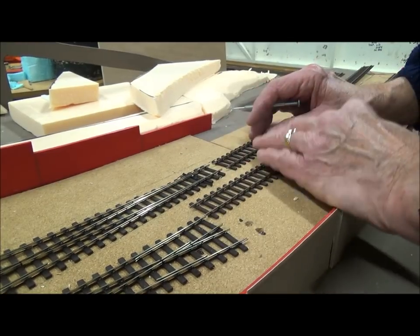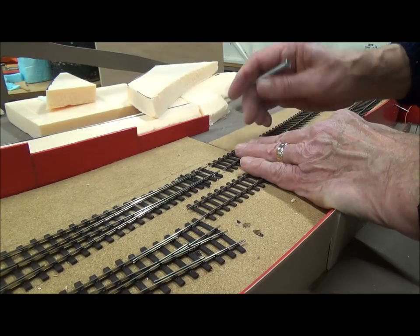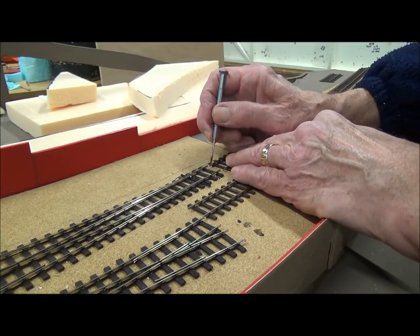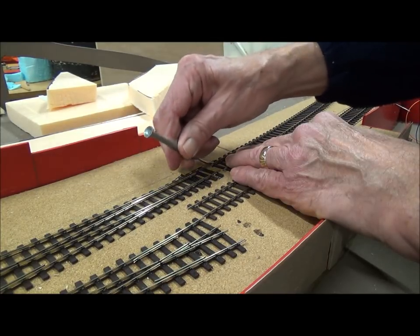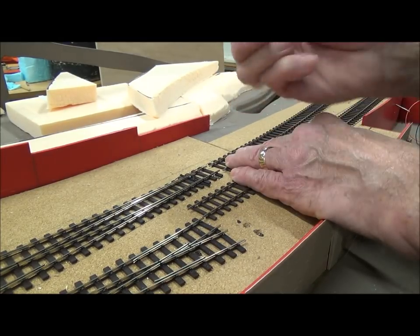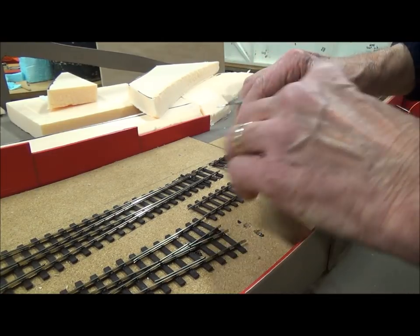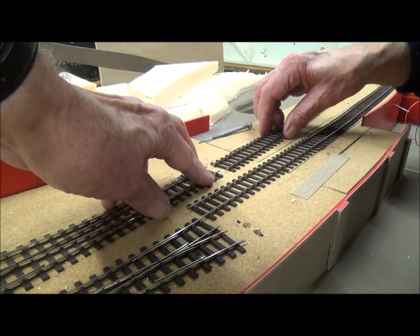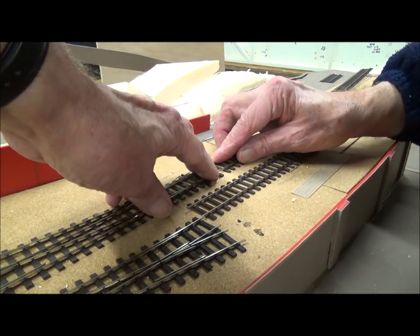We've got the section of track that Duncan's fixed the droppers to. With the bullhead fish plates, they are tiny and you have to open them out — it's trial and error. But this screwdriver, which came out of a Christmas cracker, seems to be the ideal size. They will now slide into place.